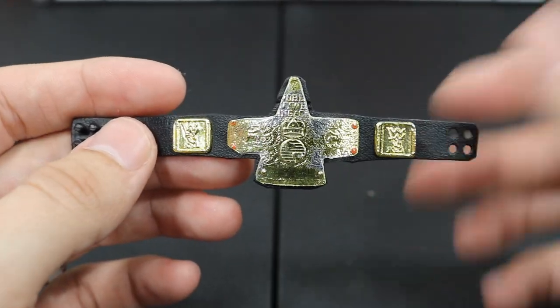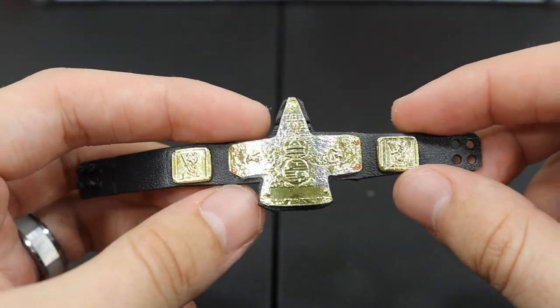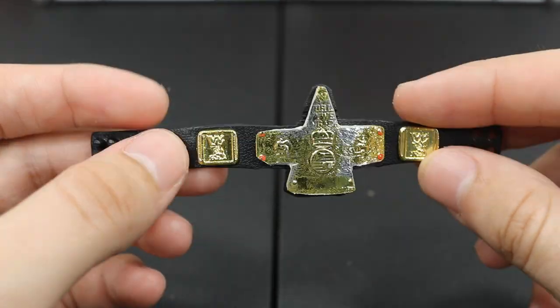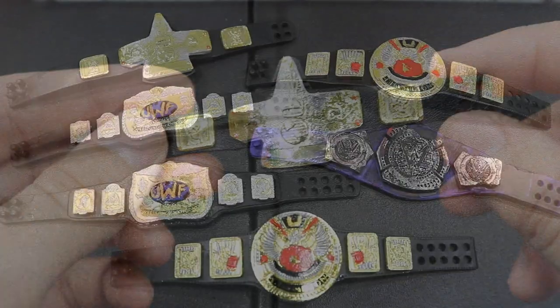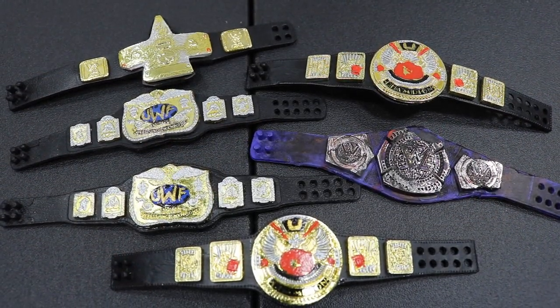If you can help me out guys, hit me up in the DMs and if you have an idea for it, send me a concept drawing or something like that — if it works out, it works out. I will definitely give you a shout out. But yeah guys, that is all the custom WWE figure belts I have for you today. Let me know down in the comment section what you think of all of them. I'm really digging the tag belts; the Hardcore belt could probably use a little bit more work, a few more details to make it a little bit different.